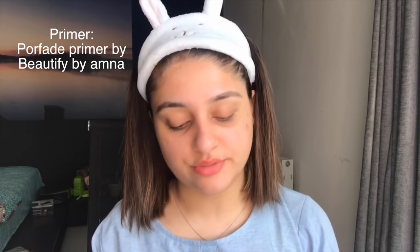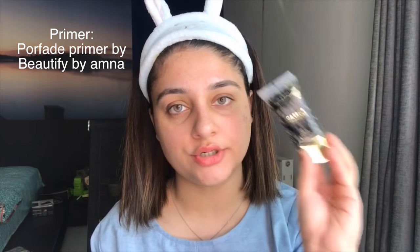Next step is priming your skin. You want your makeup to stay all day — primer also helps fill in your pores and fine lines. I'm going to be using Beautify by Amna's pore-flat primer. I take about a pea-sized amount on my fingers and rub it especially in the regions where I feel I get more oil.